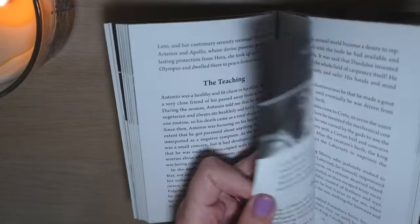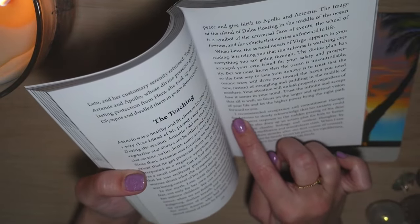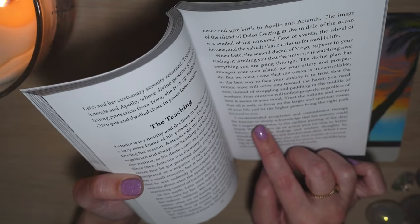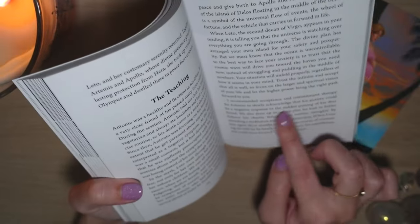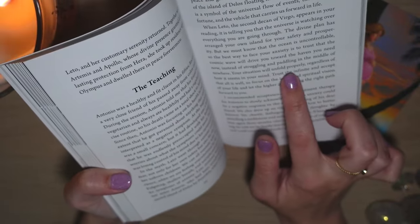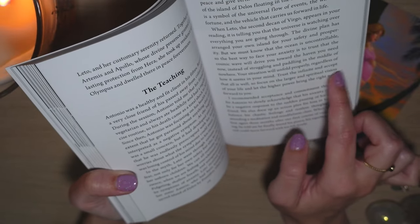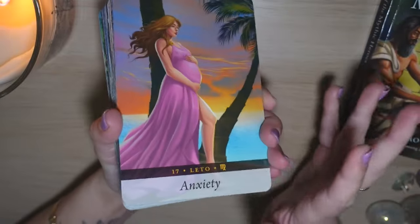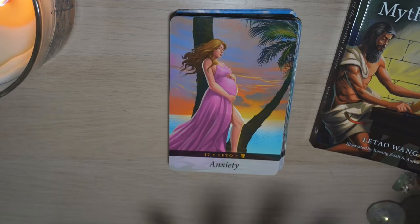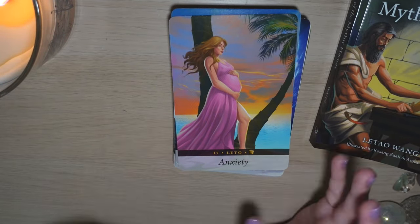I'll read the last part of the teaching here. It says: your situation will unfold properly, regardless of how it seems in your mind. Trust the infinite and accept that all is well. Focus on the larger and spiritual vision of your life and let the higher power bring the right path forward to you. So I hope you understand what I meant when I said that the guidebook definitely brings value to your readings and to this deck, but you don't have to use it. When you read it, the card starts making more sense and you can do your interpretation in a little bit of a different way.